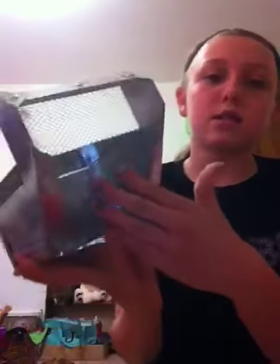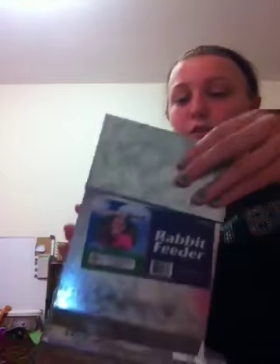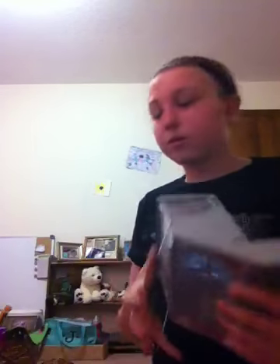Another pet feeder you can use is this — it says rabbit feeder but we use it for our guinea pigs. It has a screen down here, and you put the food in this hole. Here, I'll show you — you put the food in here and it comes out this end. We use this too because we had to cut a hole in my cage so it would stick through.